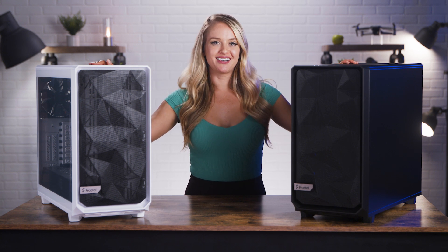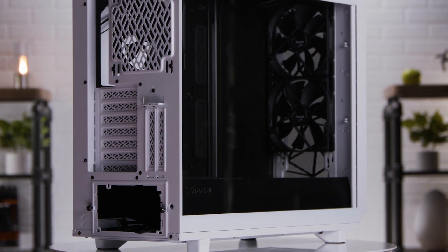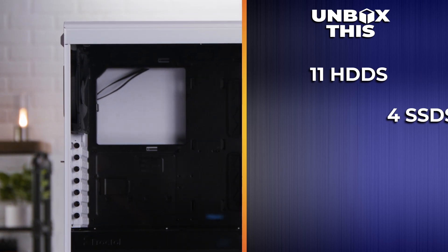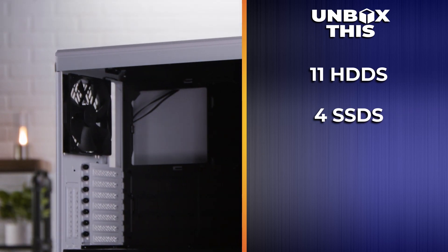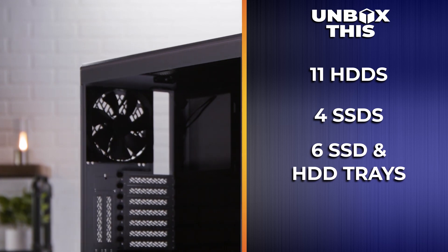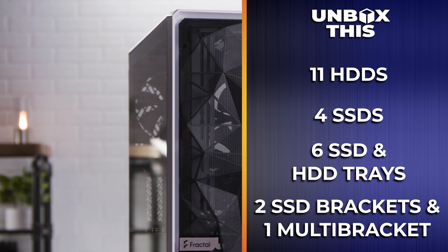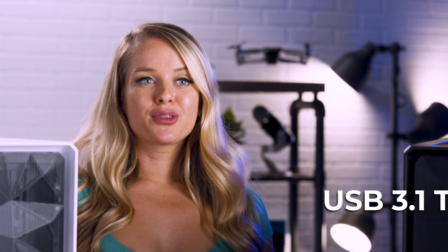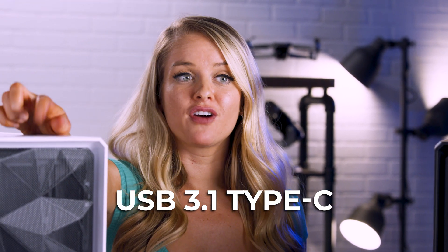But now let's get into functionality. If you convert to storage layout, you can install up to 11 HDDs alongside four dedicated SSD mounts. There are six SSD and HDD trays, two SSD brackets, and one multi-bracket included. Having USB 3.1 Type-C on the front is really helpful as well — you can charge other devices easily and connect drives without having to get into the back of your system. It just simplifies things for you.